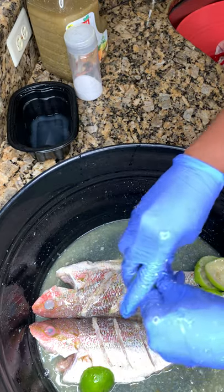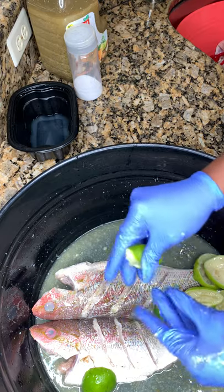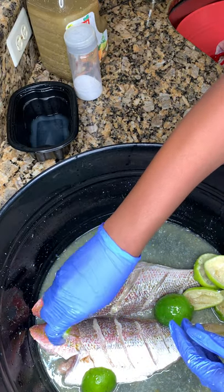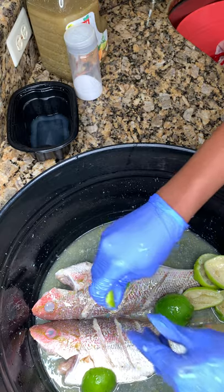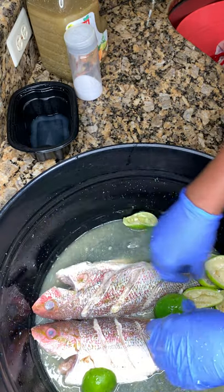Voila you guys, that is it! I hope this video was helpful and I hope you're going to use this to practice, to learn, and to cook your whole fish.